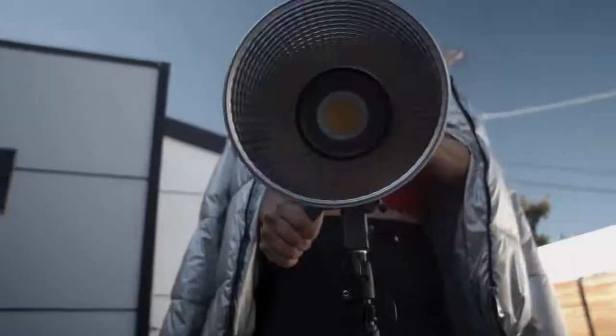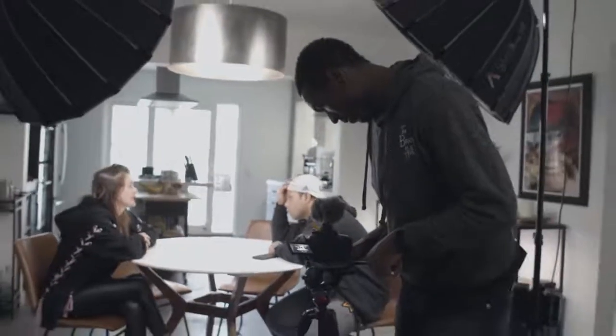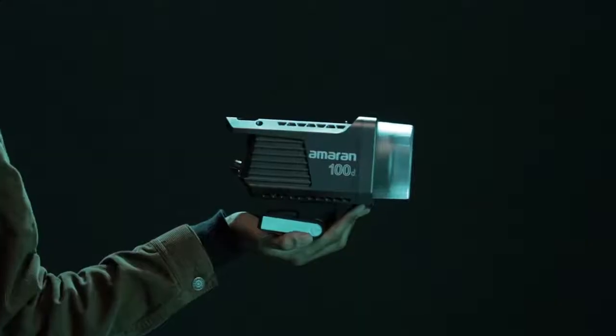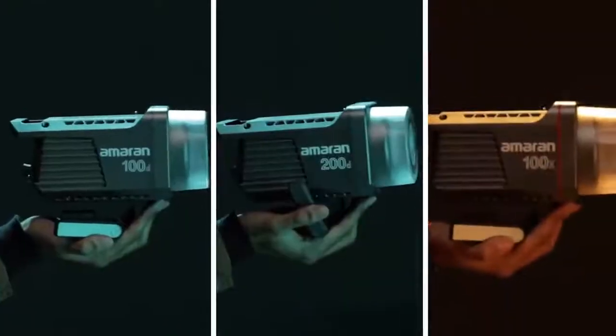Crafted by the leading engineers of Aputure, every Amaran light is designed to be the perfect tool for video production, interviews, and portrait photography. But though they may look similar, each fixture packs a different punch.